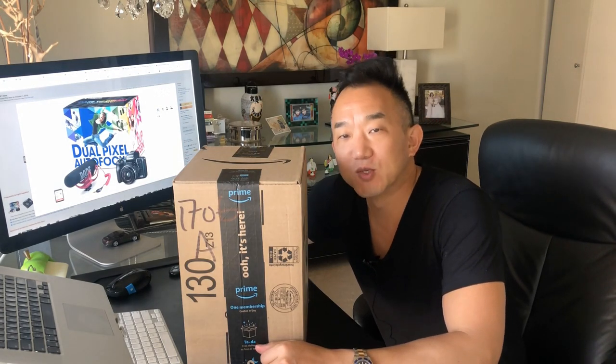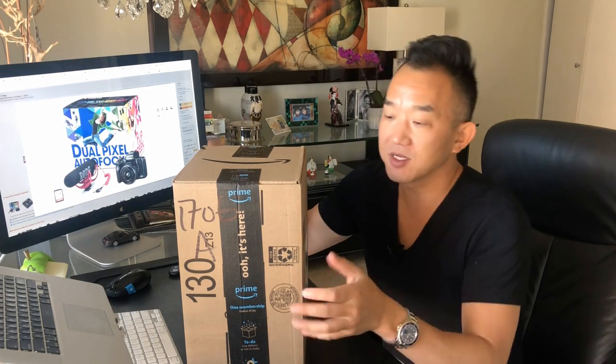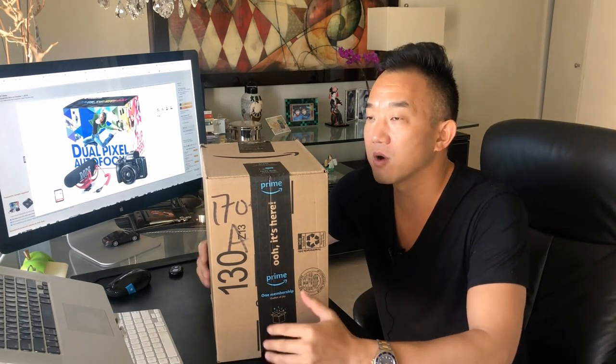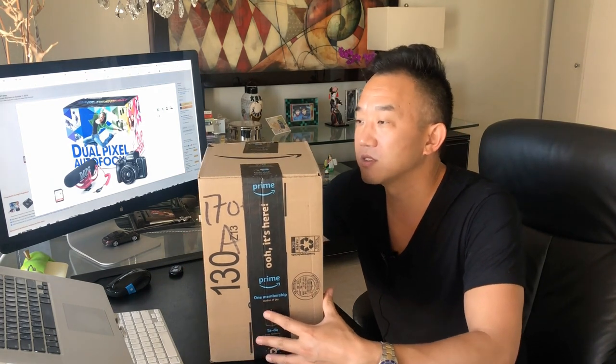Hey, what's up guys? It's Ray from micrositesolutions.com. Just wanted to give you a quick unboxing and review of the Canon M50. Just picked it up last night through Amazon, did a ton of research just everywhere — Google, Facebook, YouTube, just anywhere you can imagine.